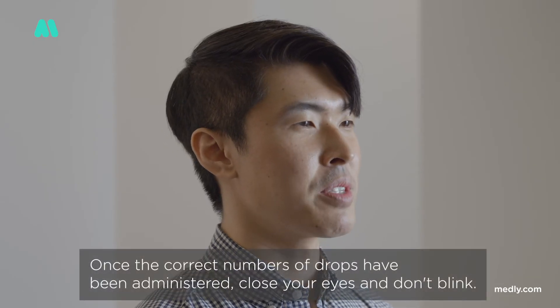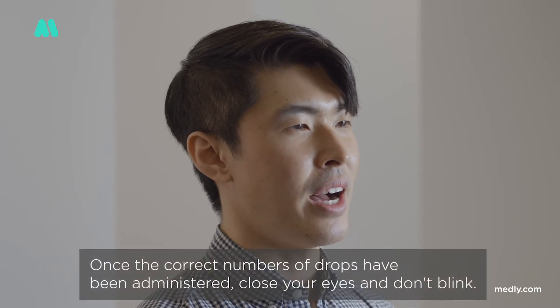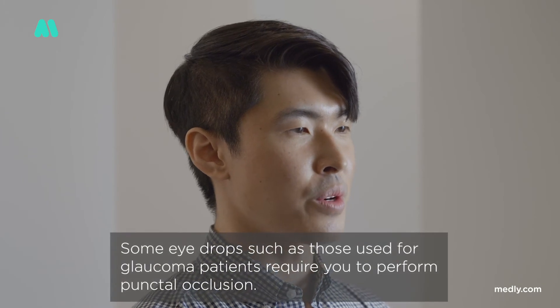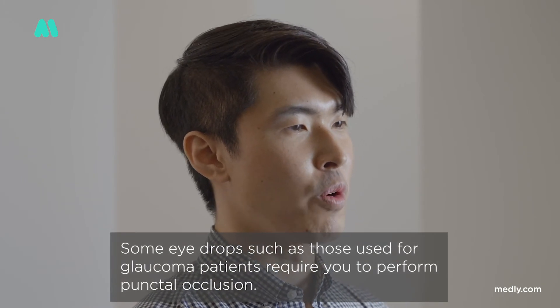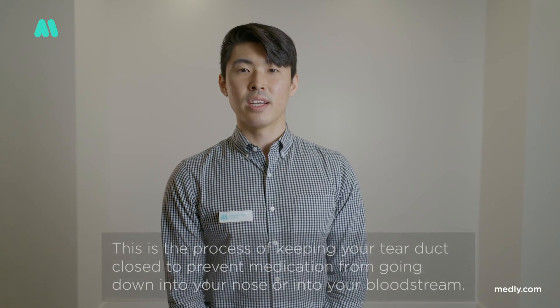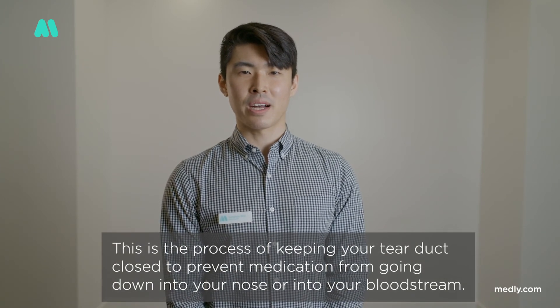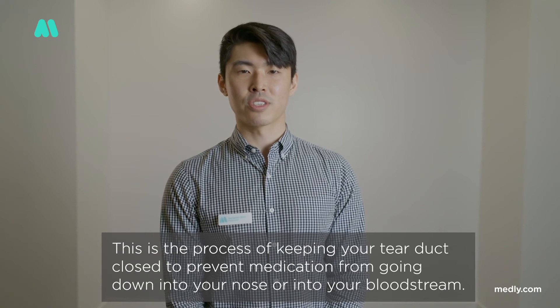Once the correct number of drops have been administered, close your eyes and don't blink. If any drops leak out, use a tissue to wipe them. Some eye drops, such as those used for glaucoma, require you to perform punctal occlusion. This is the process of keeping your tear duct closed to prevent medication from going down into your nose or into your bloodstream.